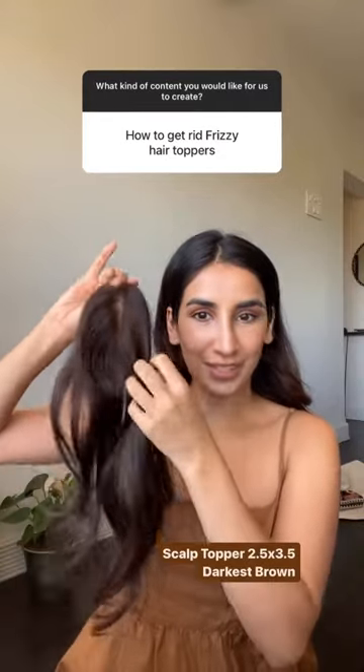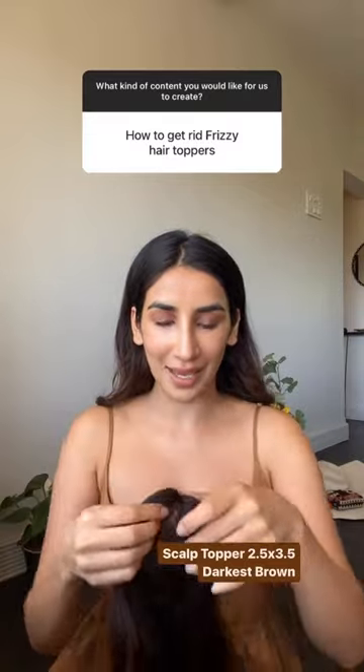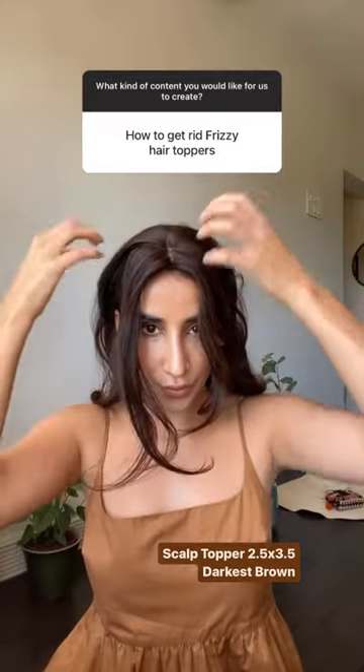If you've washed your hair topper and it's got frizzy or it's become wavy and you want it to be straight once again, do just this simple thing: wear it.